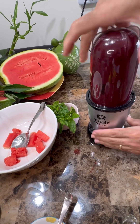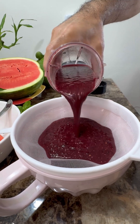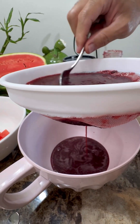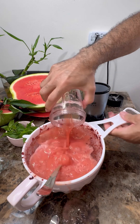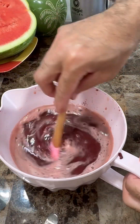Let's get that all blending. This looks good now. I want to strain this to get all the heavy, fibrous parts out from the fruits. Give it a good little strain, do the rest of the watermelon the same way. Now let's strain all of that off.